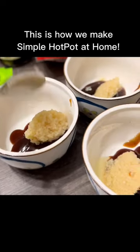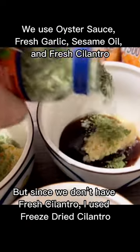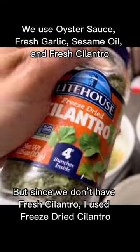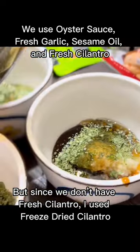Here's how we do simple hot pot at home. We use oyster sauce, garlic, sesame oil, and fresh cilantro. But in this case, I use the freeze-dried cilantro.